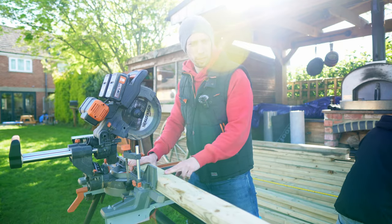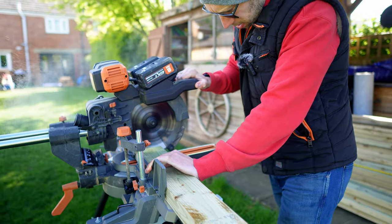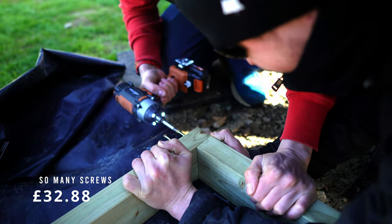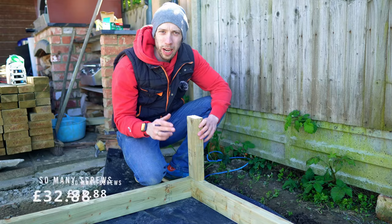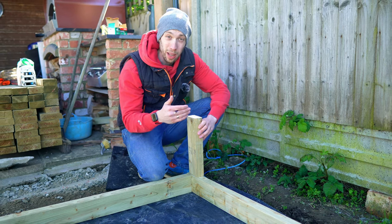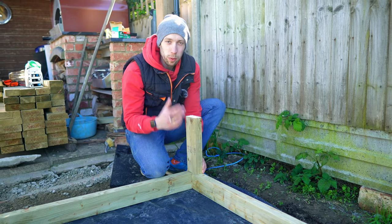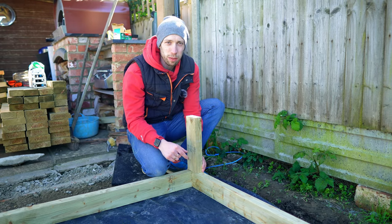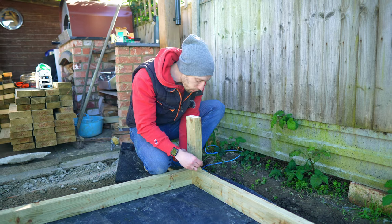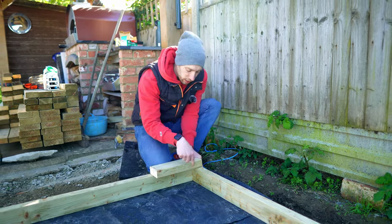We're going to start off by cutting down all of the 4x2s to the correct height for the back wall. Whilst Chris is cutting them down, I'm going to be screwing them together over on the concrete. When it comes to plasterboarding the walls on the inside, I want to make sure the back wall has somewhere for the plasterboard to attach, and I'll mark out where the next piece of wood needs to go using an off-cut.